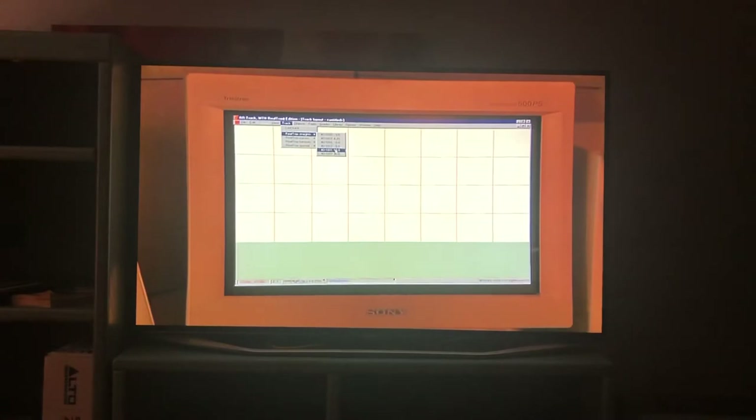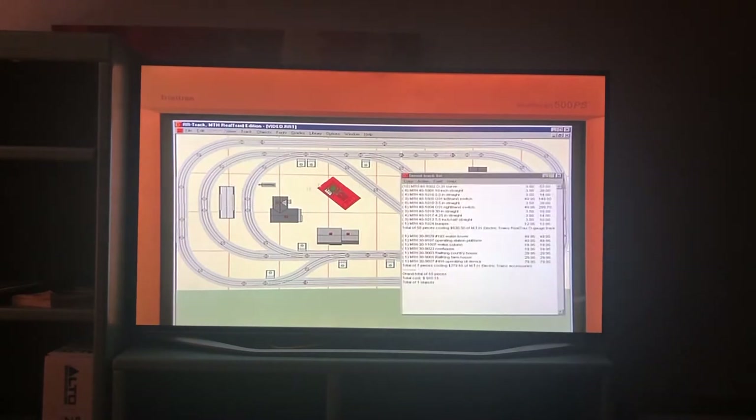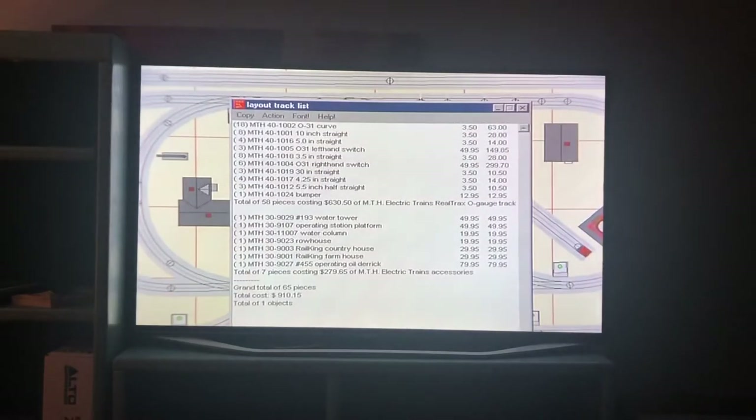The interactive Railware CD-ROM that comes with all Rail King train sets and locomotives includes track planning software. With this software, you can design your layout on a computer, trying different arrangements of RealTrax, Rail King accessories, and Railtown buildings. The software has library menus listing all of the different types of track, accessories, and buildings MTH makes. When you find the right combination, you can print out your track plan and a required list of items, making for a quick and easy shopping trip at your local MTH-authorized retailer.